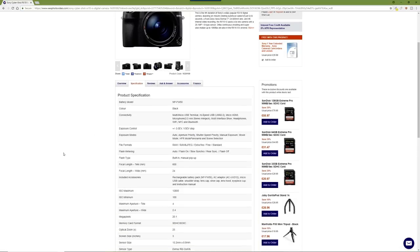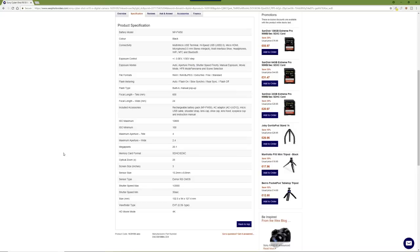The RX10 Mark IV still uses the NP-FW50 battery, while the A7R3, A9, and A7 III use the newer Z-battery. It'd be great to see that replaced with the larger battery. USB and connectivity works really well — I've used microphones with it which work fine.